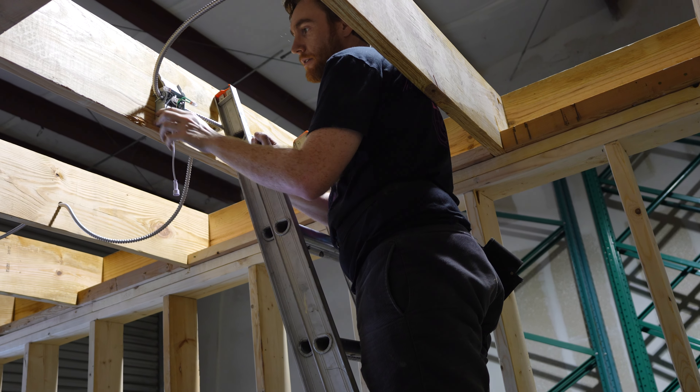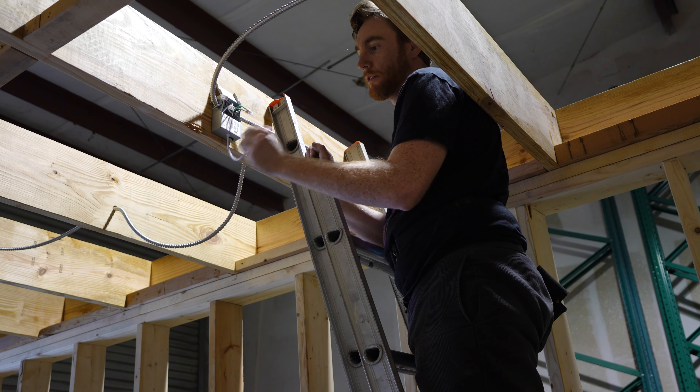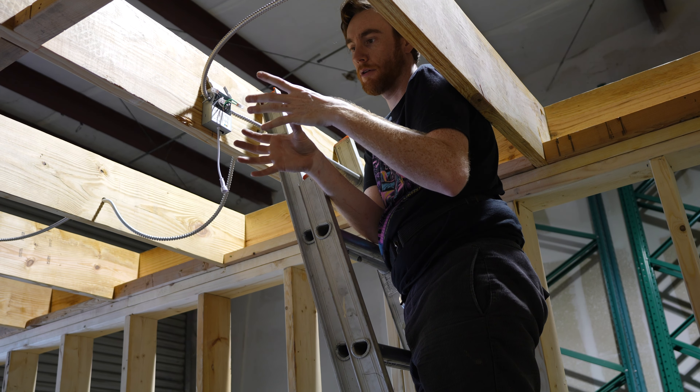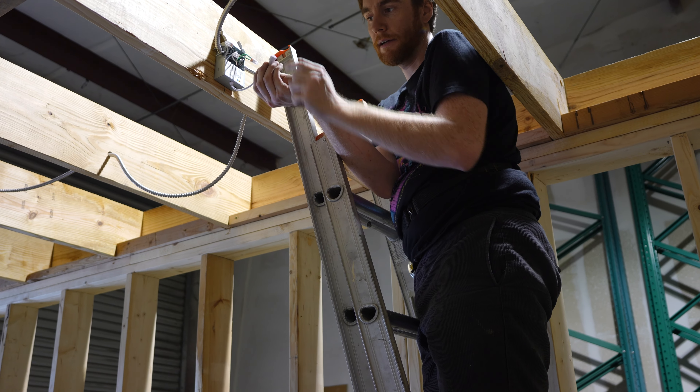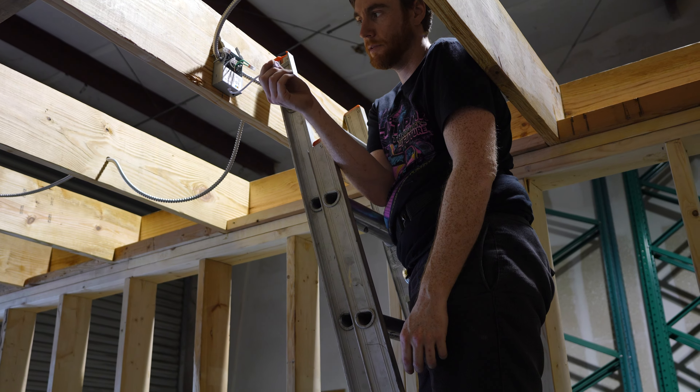These are just all the junctions for the recessed lighting. The drywall will just cut a hole right here, and the lights themselves have a plug that just plugs right into that — super easy.